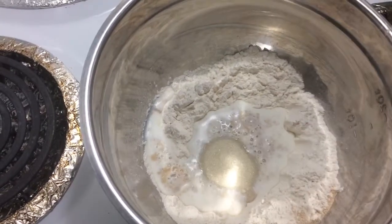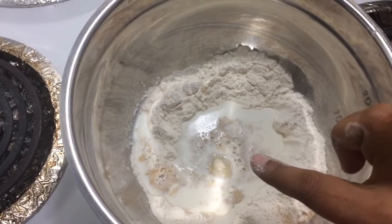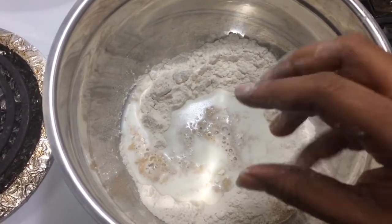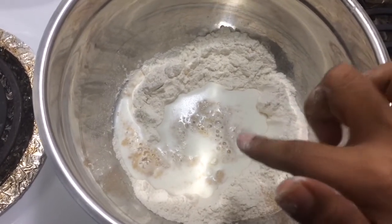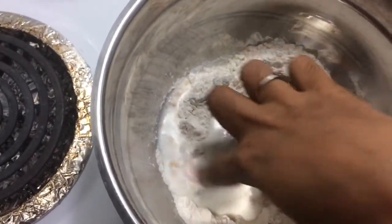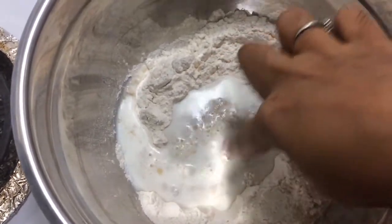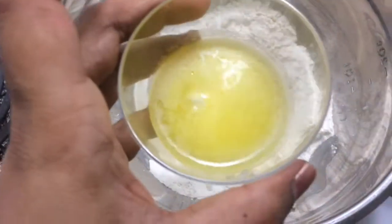Now activate the yeast. Please use yeast to activate — when you use it, the yeast is very good and very nice. Then add 1 spoon of butter.